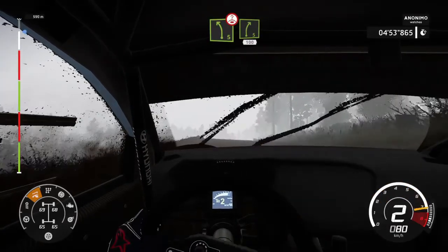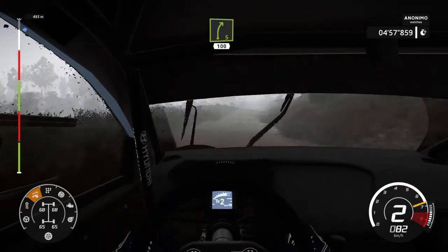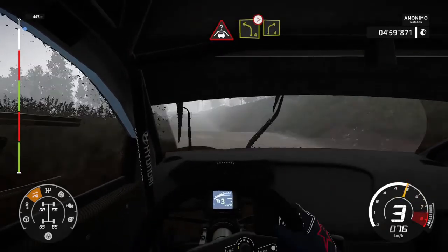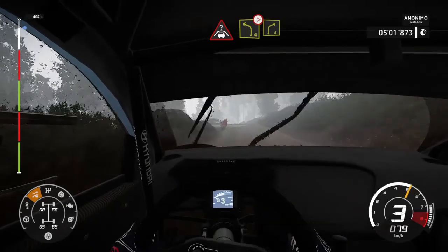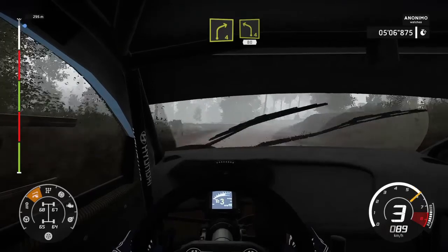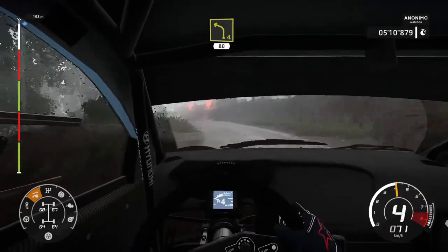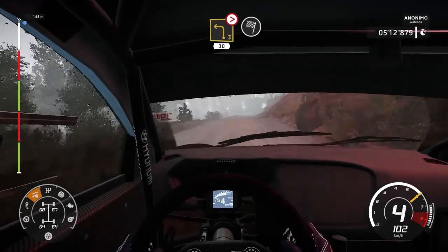And left-five short, open crest, into right-five short, one hundred, bumpy. And crest into left-four, tightens into right-four, long. Into left-four short, eight, and three tightens, 30 for finish.